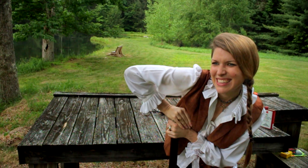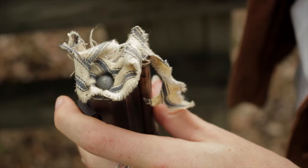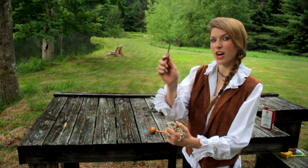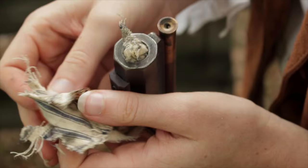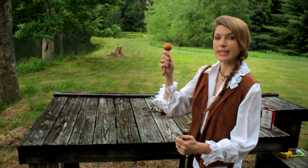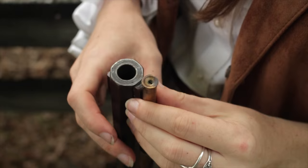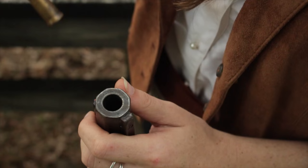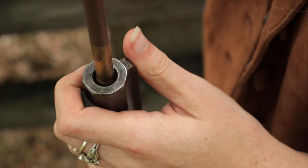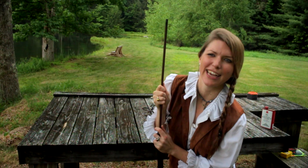Then we're going to take this and push the ball down — not too gentle. Just push it down until it's snug in the muzzle. Take our knife and be really careful. Cut this patch down to about the top of where that lead bullet is. Take this tool again and stuff the ball down into the barrel. Then take our ramrod, take the wide end and stuff this all the way down into the barrel.